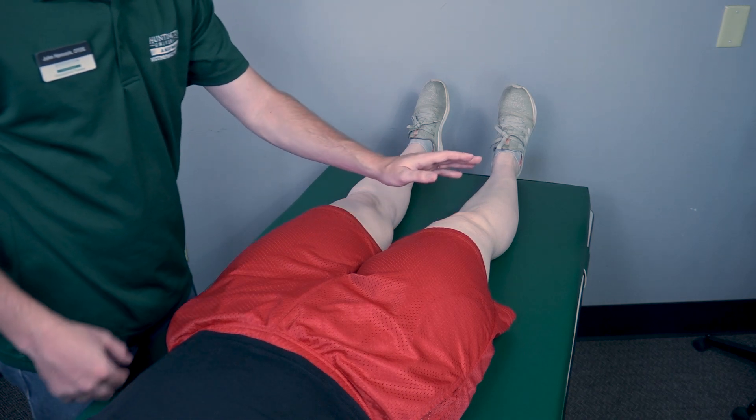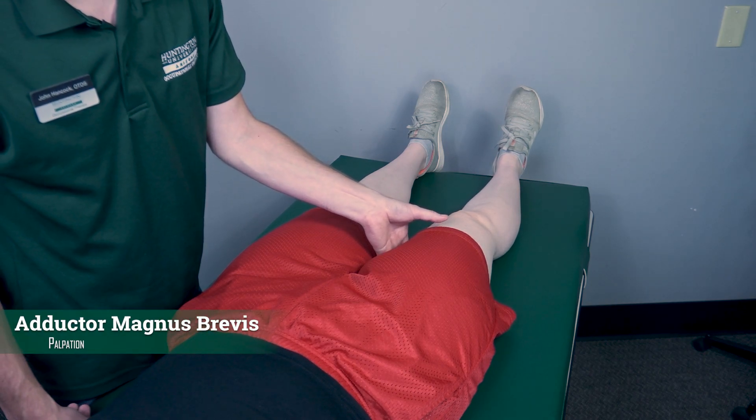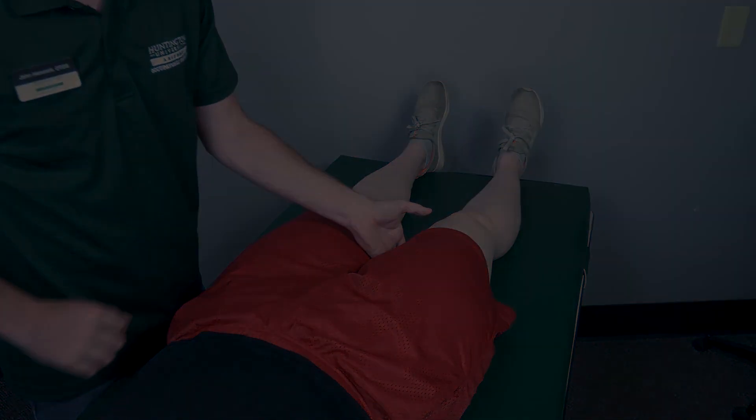I'm going to put it into a little abduction again. If there is no movement — if she's not able to do any movement — then I will palpate for the hip adductors: the magnus, brevis, and longus. If I feel these muscles firing, that will be a one, and if I do not feel them firing, that will be a zero.